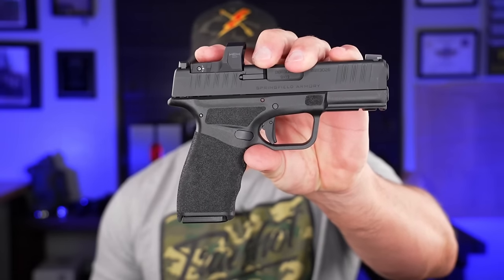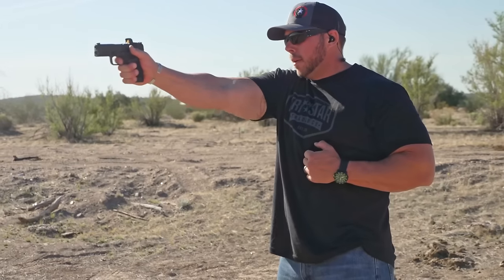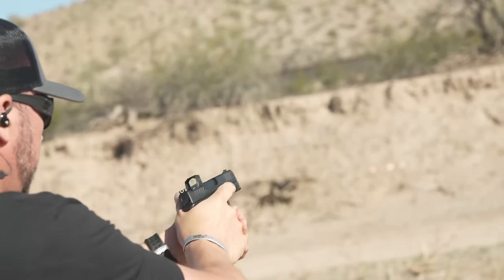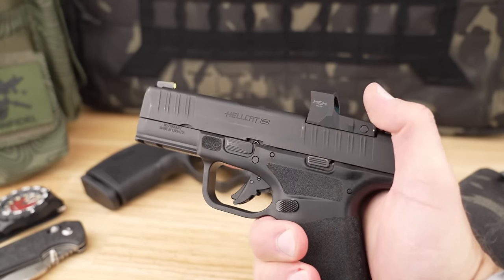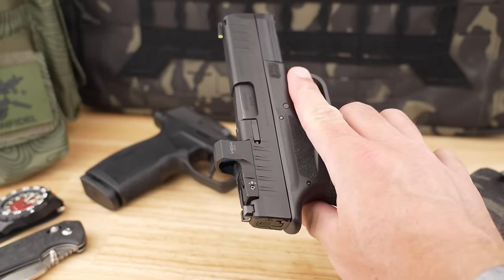We'll fire this off with the Hellcat Pro — the ultra compact 15-plus-one capacity optics-ready offering from Springfield Armory. It's for that person who wants maximum capacity with minimal size, something a little smaller than a compact but not quite as small as a micro. On the range it's been 100% reliable with everything from 115 and 124 grain range ammo through self-defense loads like Critical Duty, Critical Defense, and Speer Gold Dot +P. It has a pretty neutral grip angle and great adaptive grip texture, especially out in Arizona when things get hot and sweaty.